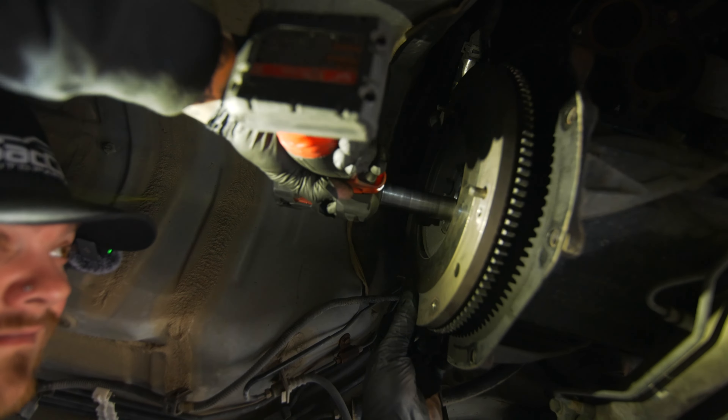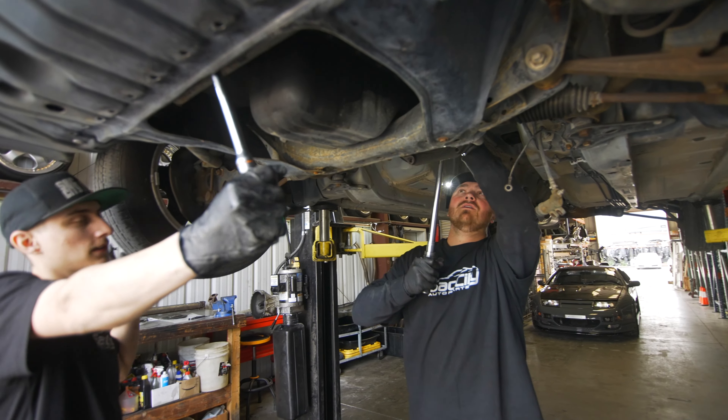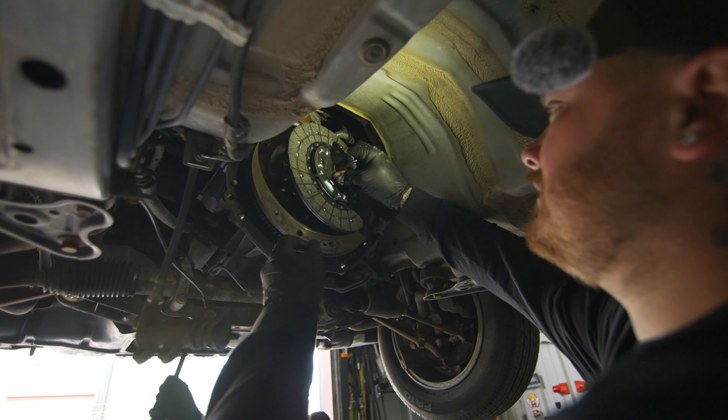I've got Zach on the front of the crank because we're torquing the flywheel down — without him there, the crank will just spin. We're torquing the flywheel bolts to 54 ft-lb, and then the clutch itself gets torqued to 14 ft-lb.